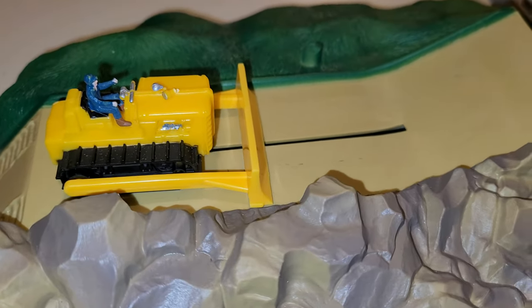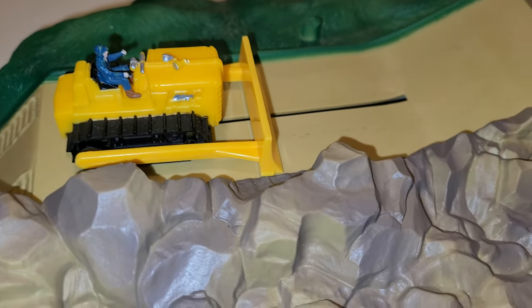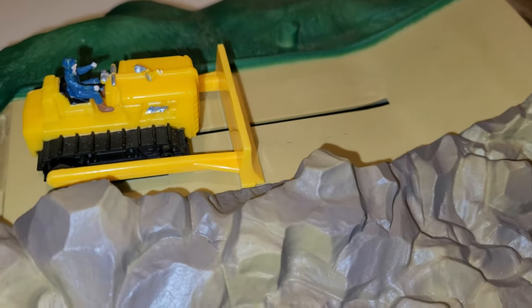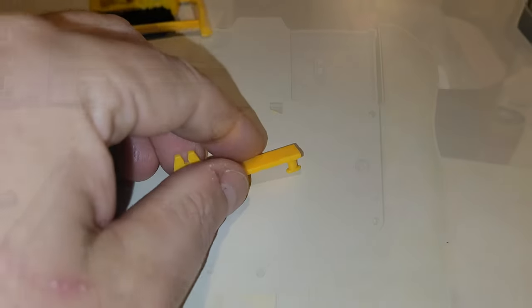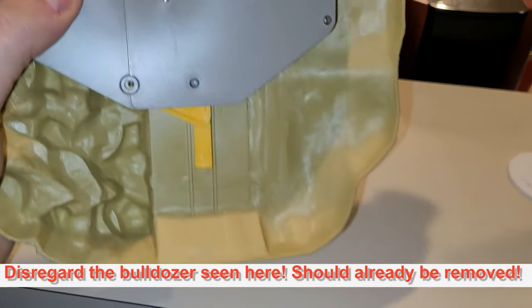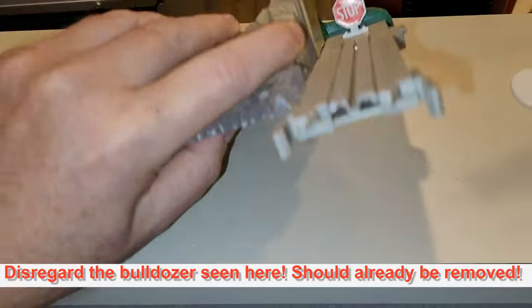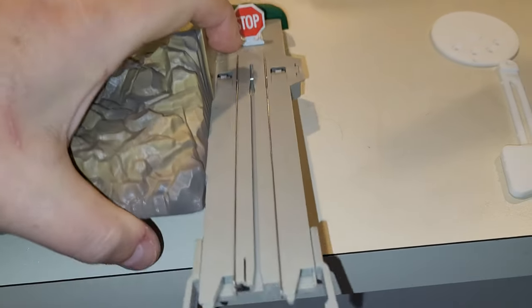You're going to have to gently remove the bulldozer from the piece below. It's just this little piece here that holds the bulldozer in place. Once you have removed those three screws, you'll want to set this back down on a flat surface and then you can just lift this off.